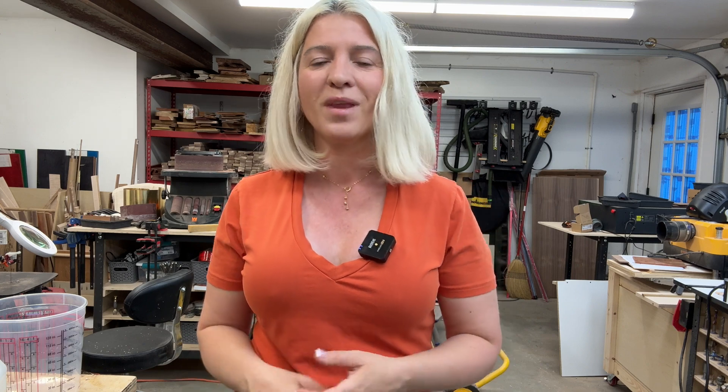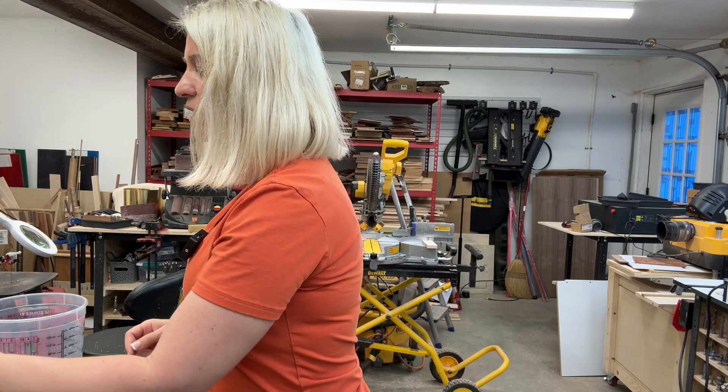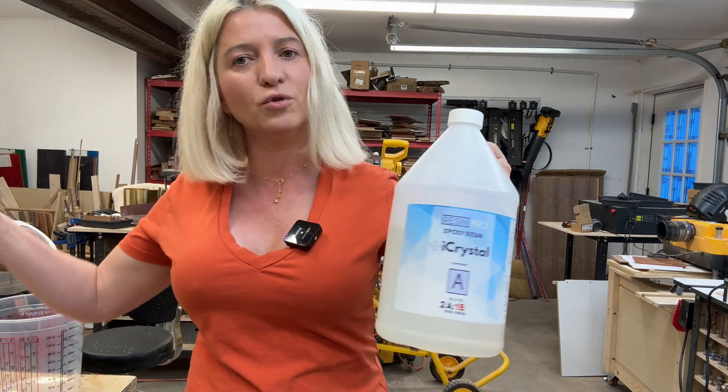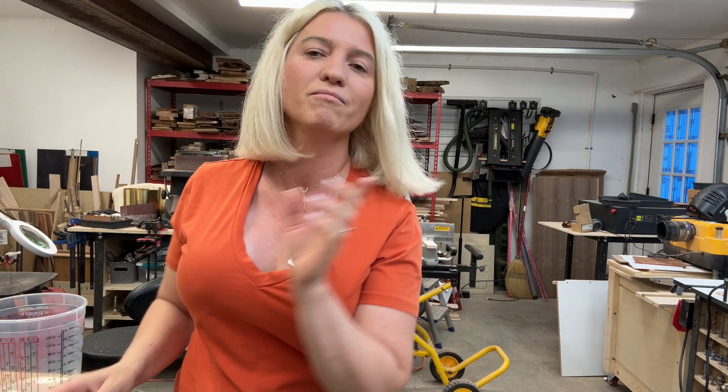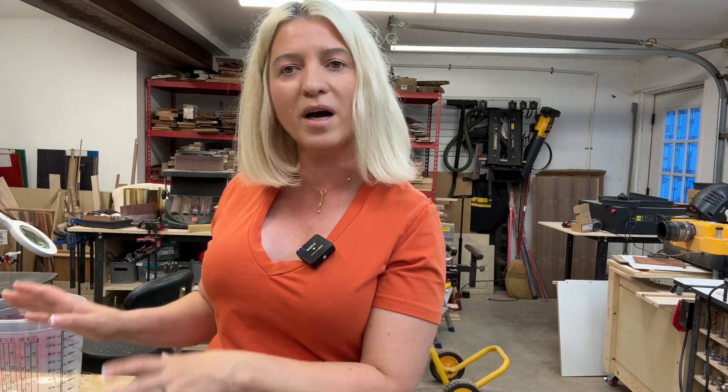Today I want to try something that has never been done before. I looked all over the internet and YouTube and I haven't seen anyone try this, so I feel like it's my responsibility. I'm talking about mixing two different epoxies from two different brands, and I'm going to tell you exactly why I want to do this experiment. But before that, let's talk about these two epoxies, why I chose them, and why I want to make this experiment.